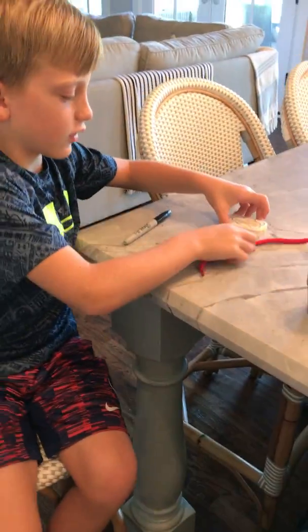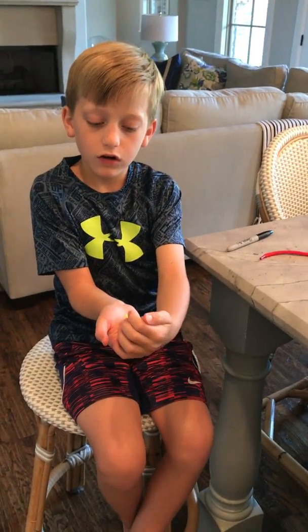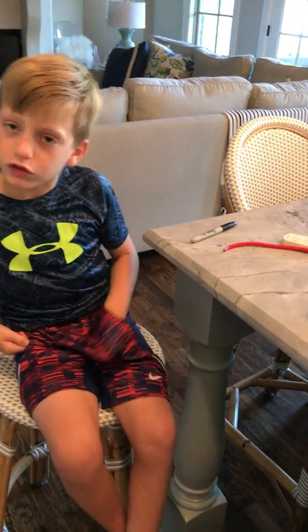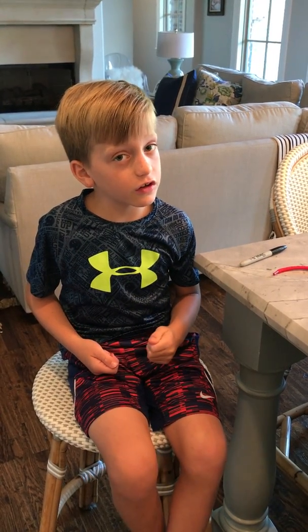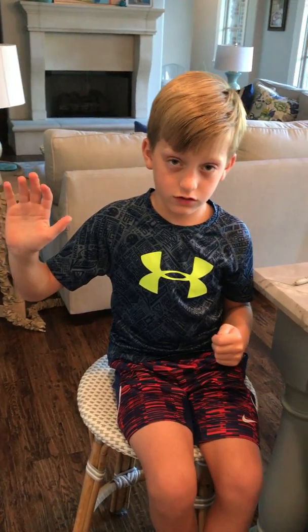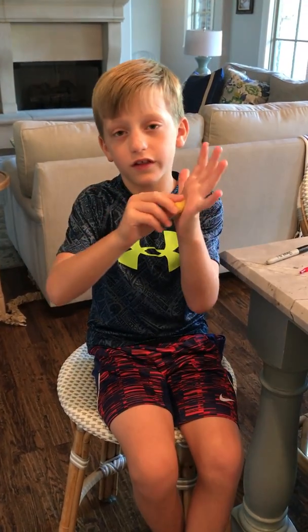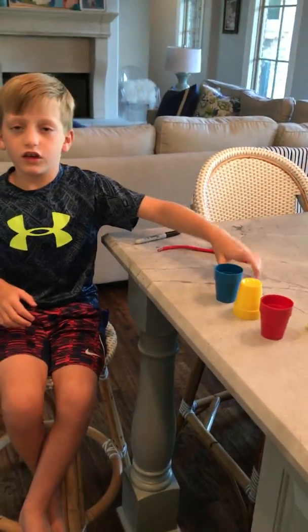I am going to set it down right here. And I am going to take this ball, put it in my hand, reach for some magic dust. And I am going to throw it across the air. When I open my hand, it was in this hand. That's a crazy trick I think, and it's pretty cool.